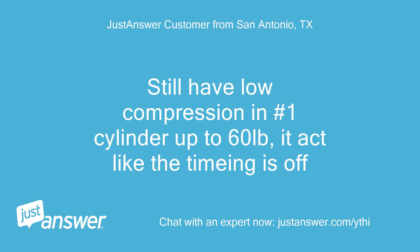Still have low compression in number 1 cylinder, up to 60lb. It acts like the timing is off.